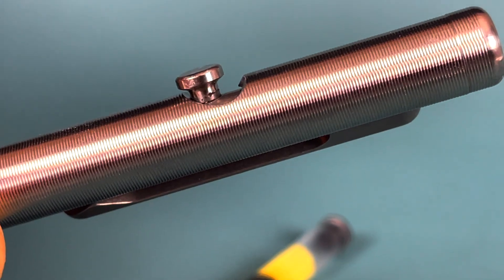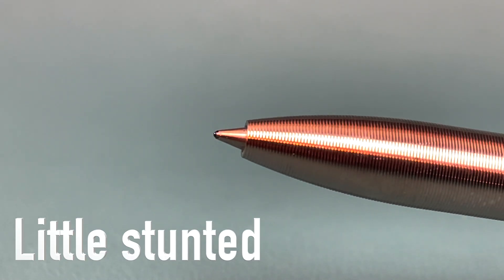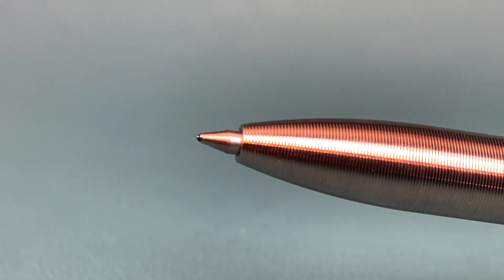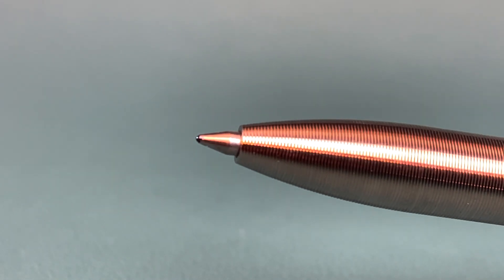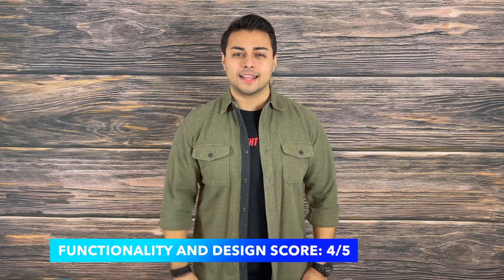On that same note of the action, I wish the tip came out a little bit further. As it sits right now, it looks a little stunted to me — I would have loved to see the tip come out more. As you can see here, the Pilot G2 insert feeds right in super smoothly, and that's no surprise, which is why this gets a 4 out of 5 on functionality and design.